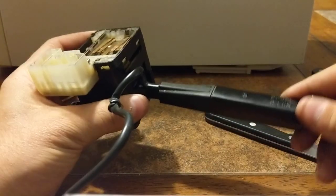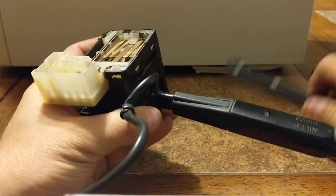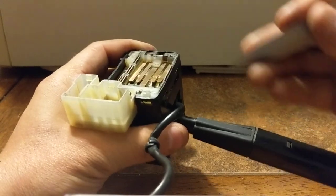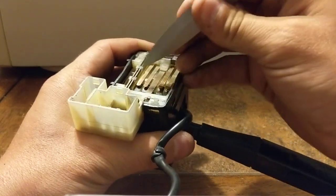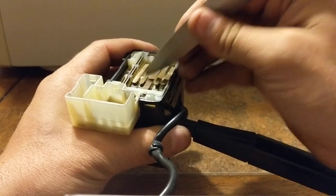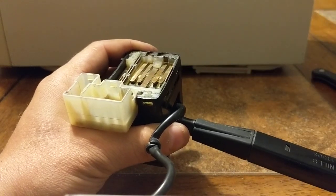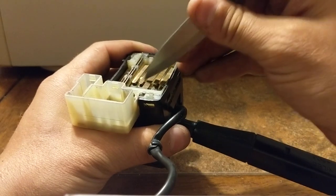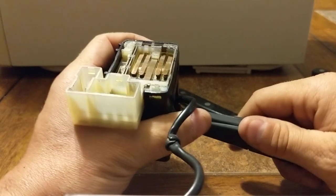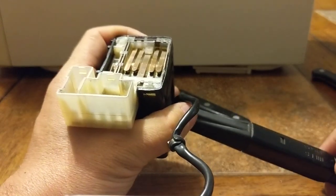You have to have your lights in the on position as well as in the high beam position. Now if we check here, there's no play - those are making contact, which tells me my high beams are working, which they have been since the very beginning. So this side was not an issue.